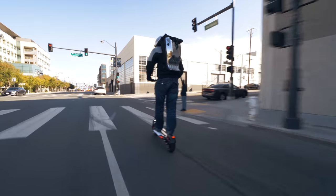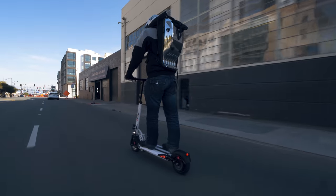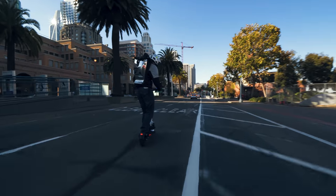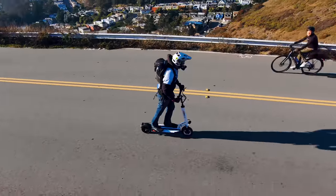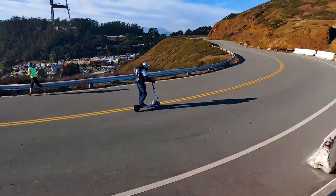The E-Move Cruiser currently sells for $1,400. At this price range you're going to have a lot of options, but none with the amp-hours of the E-Move Cruiser. Some options in this price range would be the Mercan wide wheel and the 010, neither of which are going to have the same range. So overall, if you're looking for range at a low cost, there are very few options in this niche, and the E-Move Cruiser wins here.